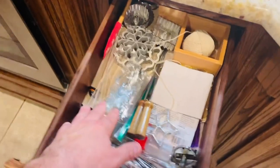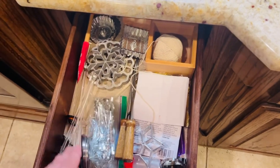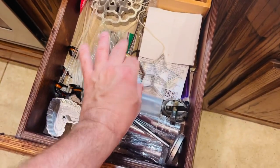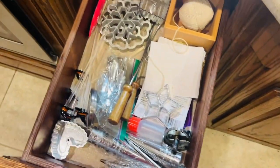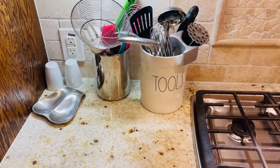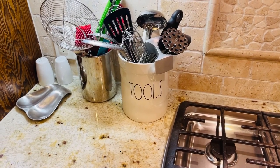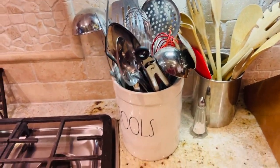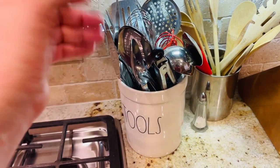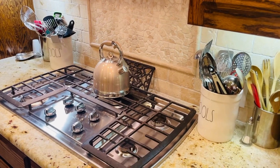This drawer has things for my bunuelos — they make different patterns like star or snowflake shapes — along with meat thermometers and cotton twine, just odds and ends. On my counter, I love having containers for easy access: spatulas, whisks, strainers, wooden spoons, slotted spoons, tongs — super important to have all your cooking supplies right there when you're cooking.